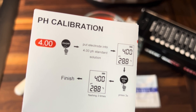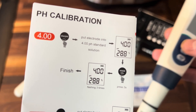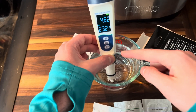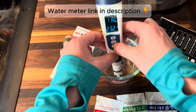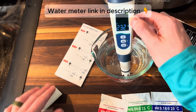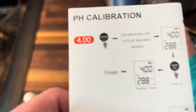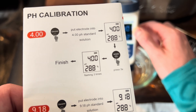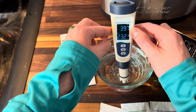Now it says to put the electrode into the 4.0 pH standard solution. We're going to go ahead and turn this on. The next step is to hold the calibrate button for three seconds, and then you'll see 'calculate' at the top. See how it says 4.0 flashing? It's going to flash a few times, just like it says in the instructions. And now it is calibrated to 4.0.